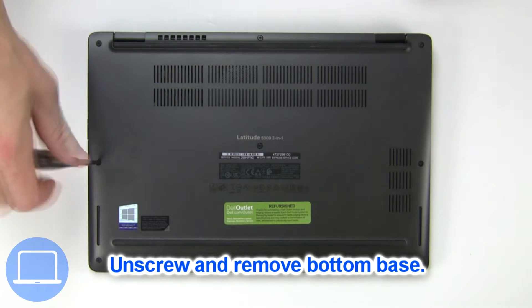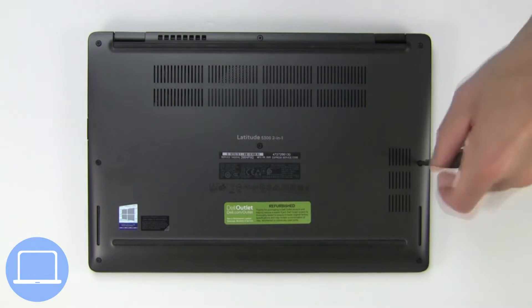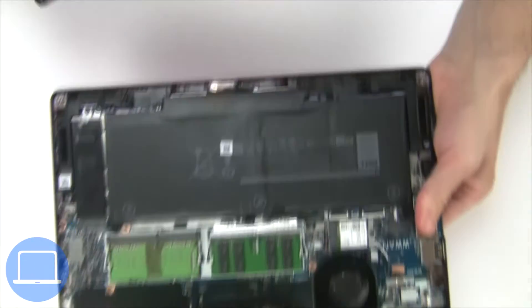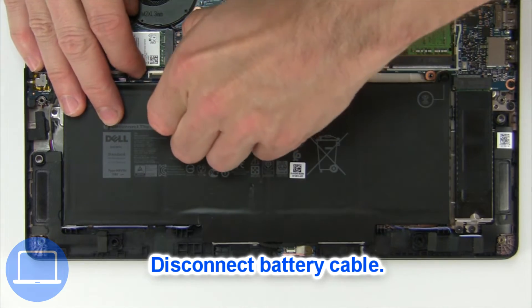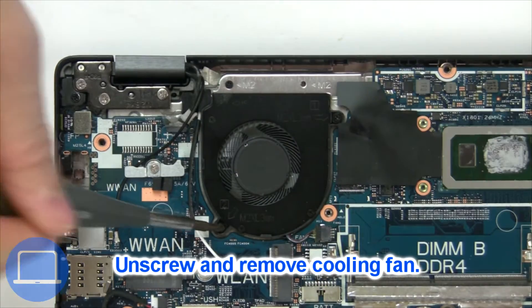Unscrew and remove the bottom base. Then disconnect the battery cable. Now unscrew and remove the cooling fan.